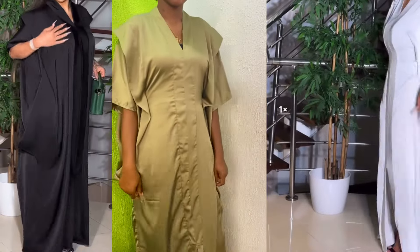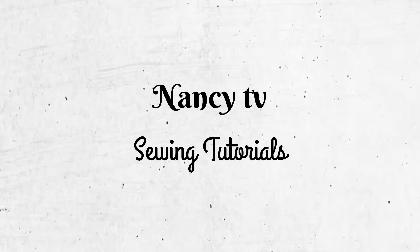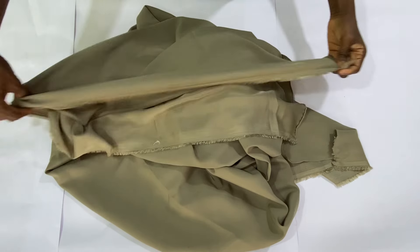Hi guys, welcome back to my channel. My name is Nancy, and if this is your first time here, welcome. In today's tutorial, I'll be showing you how to make this pleated shoulder captain dress.